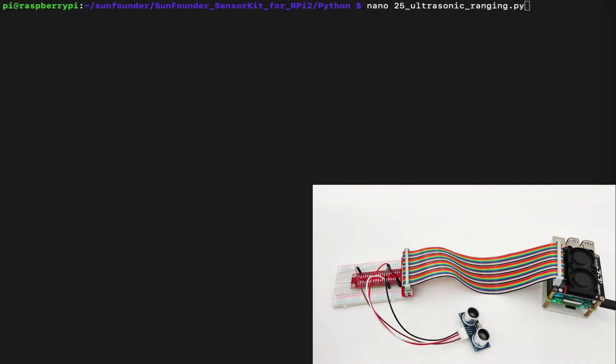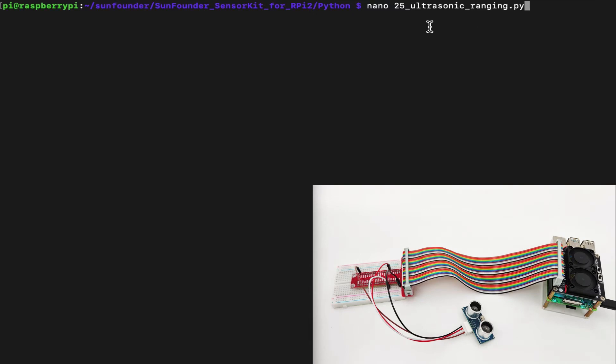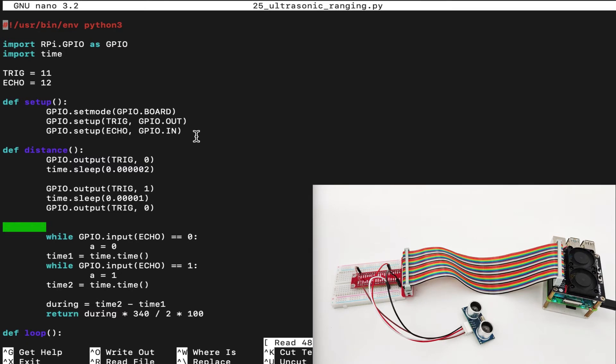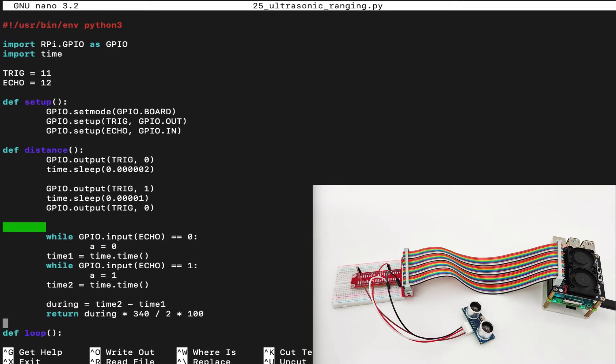Now we are back into our Raspberry Pi. Let's head over to the terminal and see how we control the ultrasonic sensor. First, we find the file called 25ultrasonic.py inside the Sunfounder sensor kit for RPi2 folder. We use the RPi.GPIO library to interact with the GPIO pins, then define trig and echo. In the setup, trigger is set as output and echo is set as input. For the distance, we calculate how much time it takes for the echo to come back once the trigger is fired.